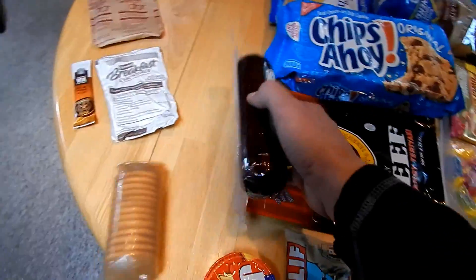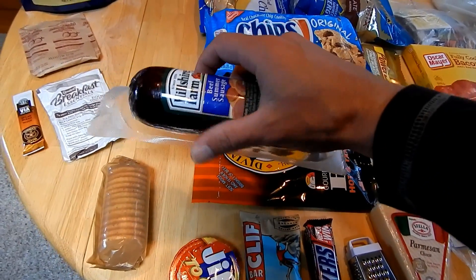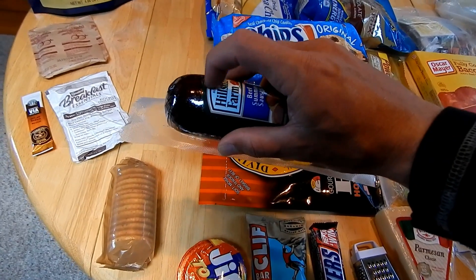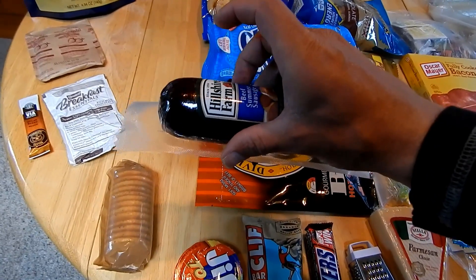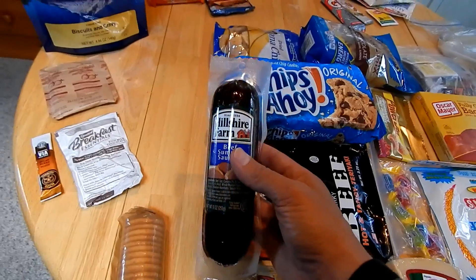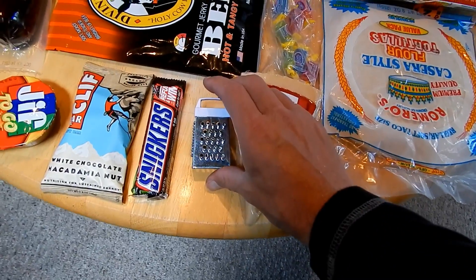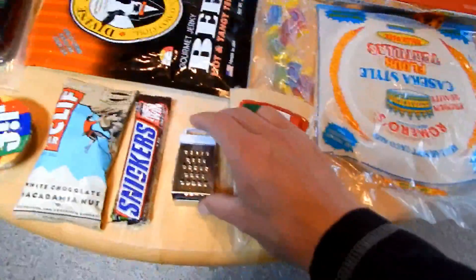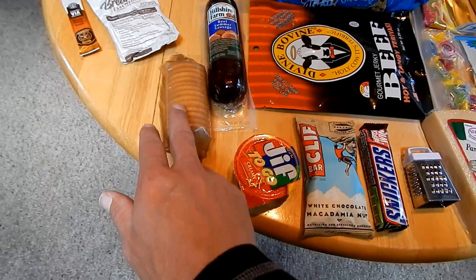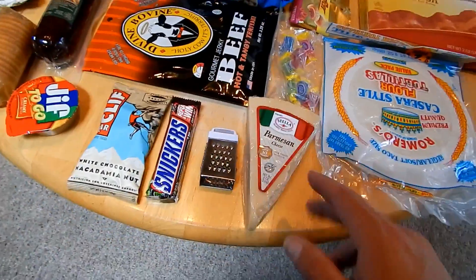Beef jerky is always a go-to. I do a half pound of salami — the pre-sliced kind. Once you open it, just cut off the exposed part that's gone bad and the rest inside is still good. I eat it with Ritz crackers and Parmesan cheese — I have a little grater for when I have Mountain House spaghetti or use it at lunch. I'll alternate with peanut butter wraps or salami and cheese wraps. I also like to chew on hard candy while hiking — Jolly Ranchers. Trail mix is always good. Fully cooked bacon is awesome — great in wraps too.